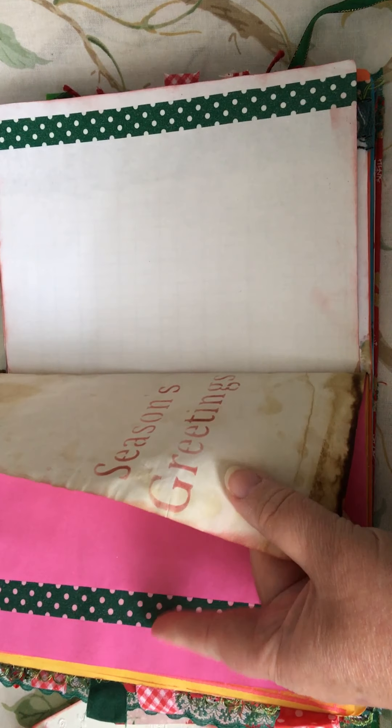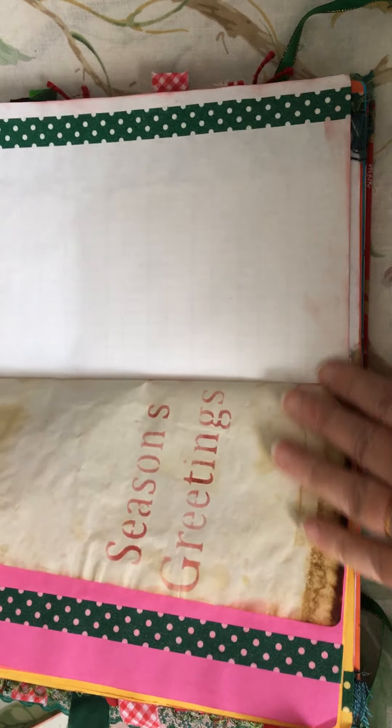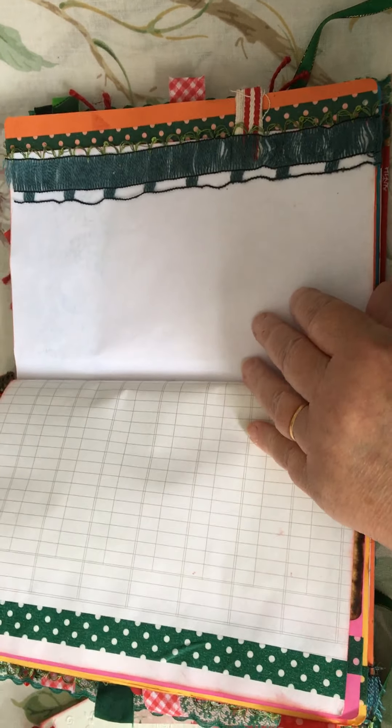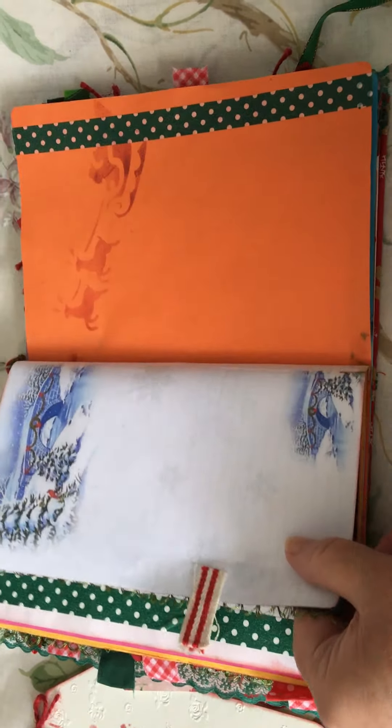Some bright Christmas papers and some more coffee-dyed paper — just a mixture through and throughout it.